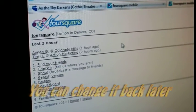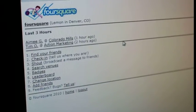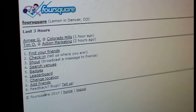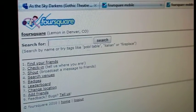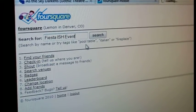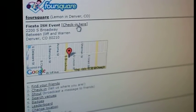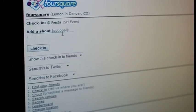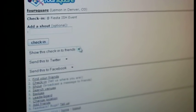So if you're in a different state, you can change it here for a little bit. Then go to Foursquare Venues. Type in Fiesta-ish event. And then now click check in here. Shout if you want, tell your friends. Or you can just hit check in.